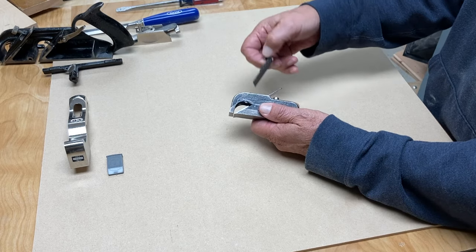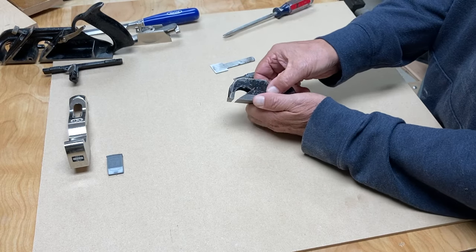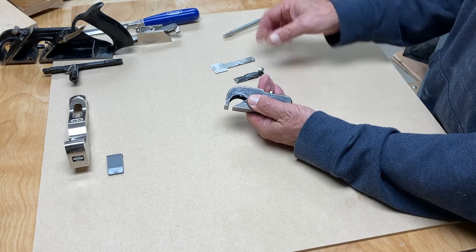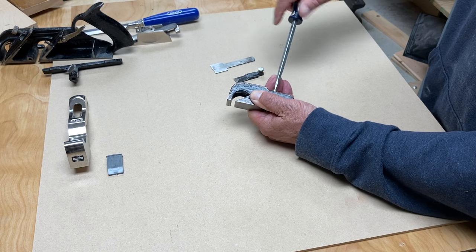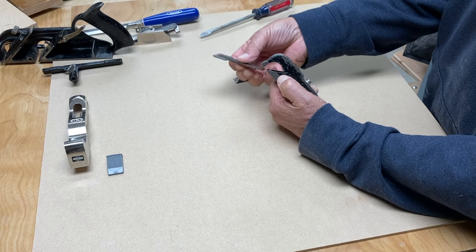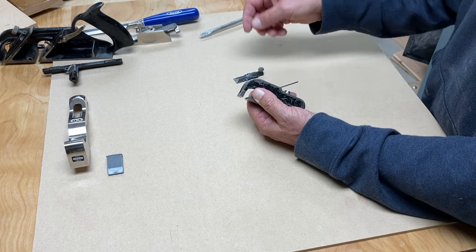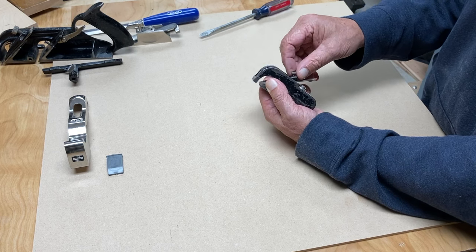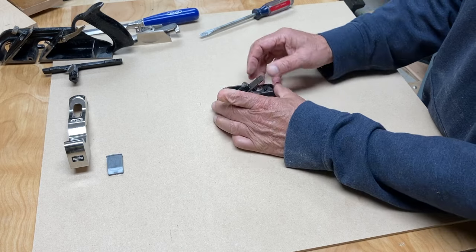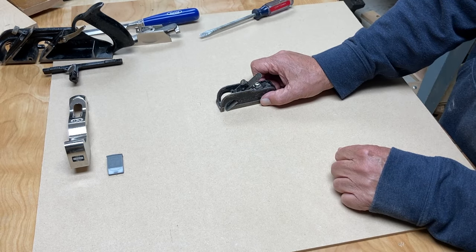The Stanley 75 — this little tiny bullnose plane — is a little bit different in that even though you have an adjustable mouth, that little bit of sole that is out in front of the blade is actually not level with the rest of the sole; it's a little bit higher. It allows you to sort of sneak up on things. I'll show later where this is pretty handy — perhaps to level off a dowel that you've put into a piece of wood, or maybe for scraping glue squeeze-out. Anyway, handy little plane, super cheap online used on eBay — the mini bullnose plane, number 75.